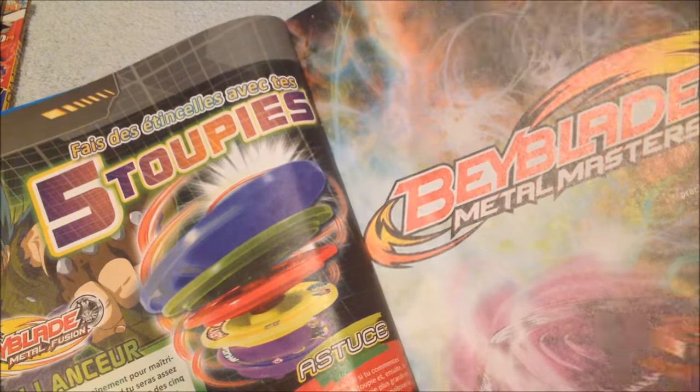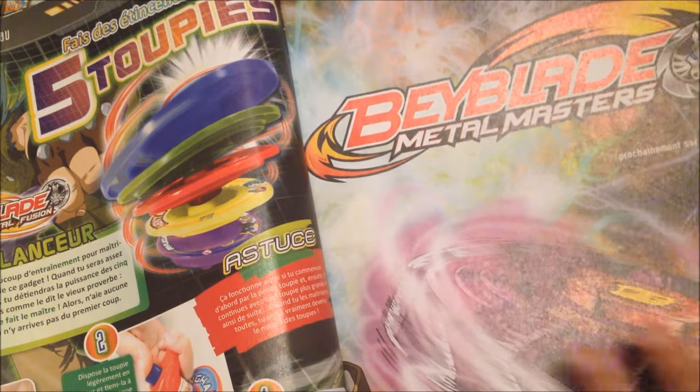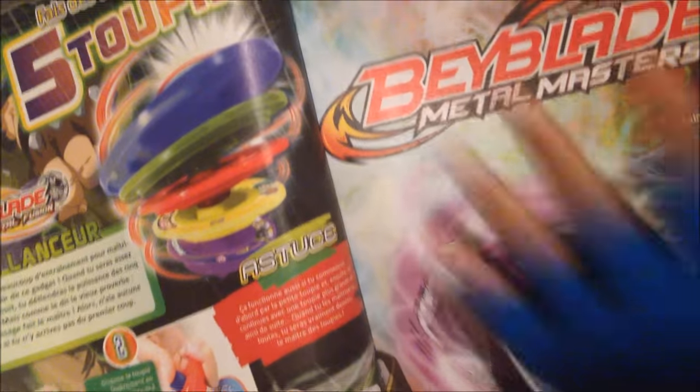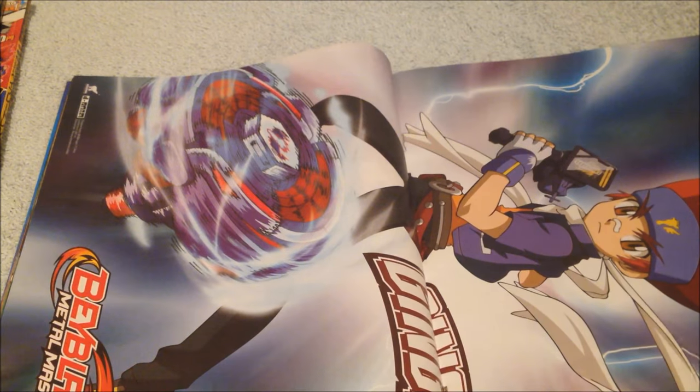This is the poster that I'm going to hang up on my wall. It's a double-sided poster — one side is Earth Eagle on the front, Metal Masters. That's Tsubasa. And the other one is Ginga over there. You can see Tsubasa right there.